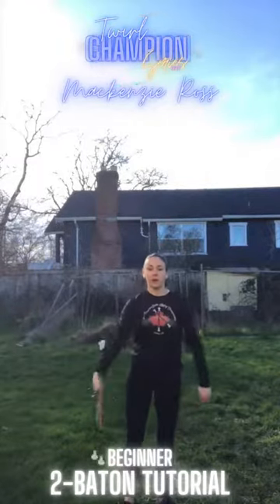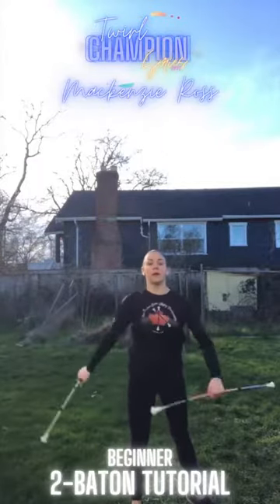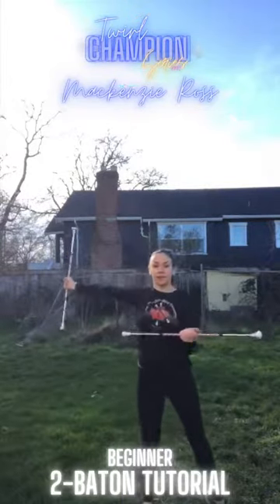So from the top it should look something like this. One, two, three, four, five, six, seven, eight — one, two, three, four, five, six, seven, eight.